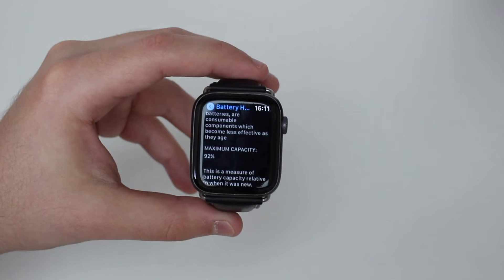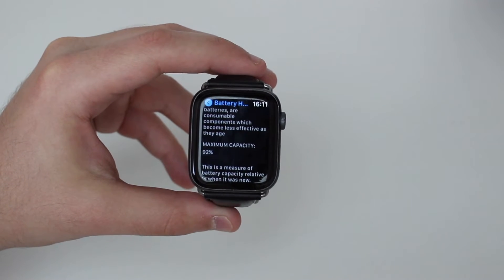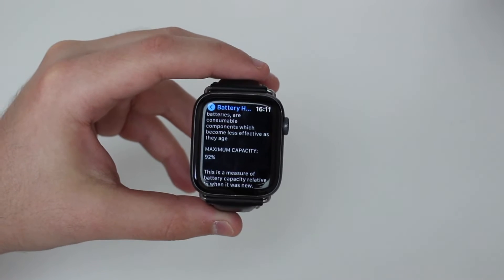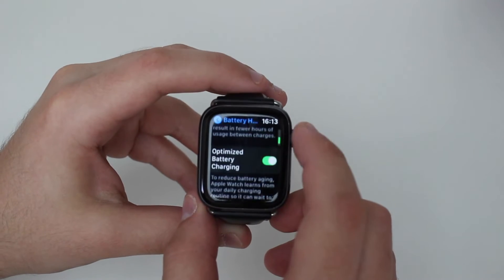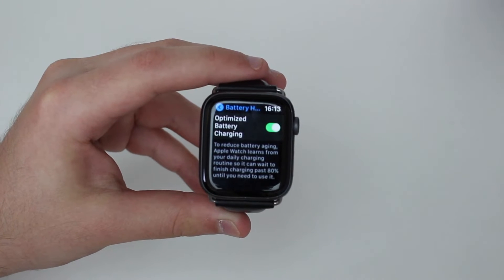I'm at 92% as you can see, so I'm still around halfway through the lifespan of that battery. At 80% is when you should actually replace your battery, so I'm probably around halfway through at 92% maximum capacity. Now you understand what Maximum Capacity is, what Battery Cycles mean, and what your battery lifespan is as well.